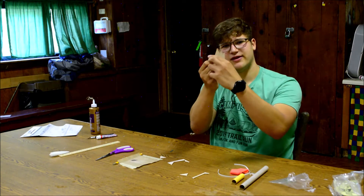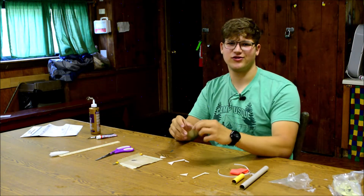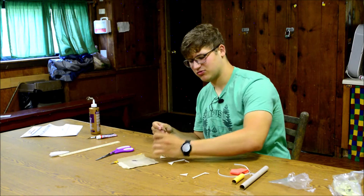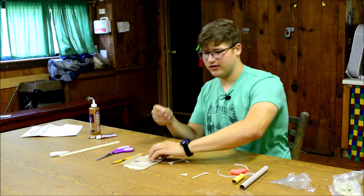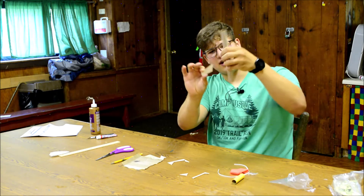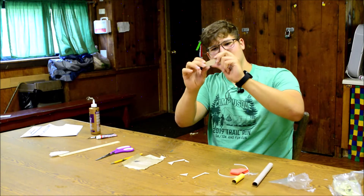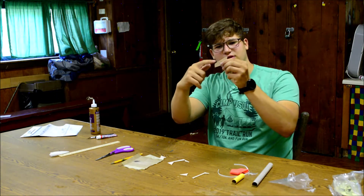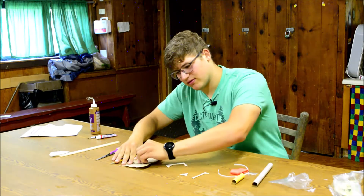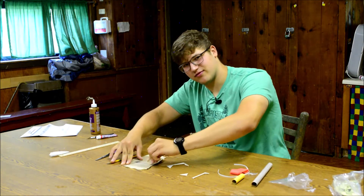Now that you've cut out all three of your fins, what you're going to do is line them up one on top of the other. This step isn't necessary, but it makes your fins look cooler and if you were actually flying the rocket you'd get better results. Take the sandpaper and tape it down to the table — taping it down is a bit easier. Your fins are going to attach to the rocket tube with one edge, and you're going to sand what's called the leading edges. Sand those two edges down with a curved hand motion to make them nice and round.